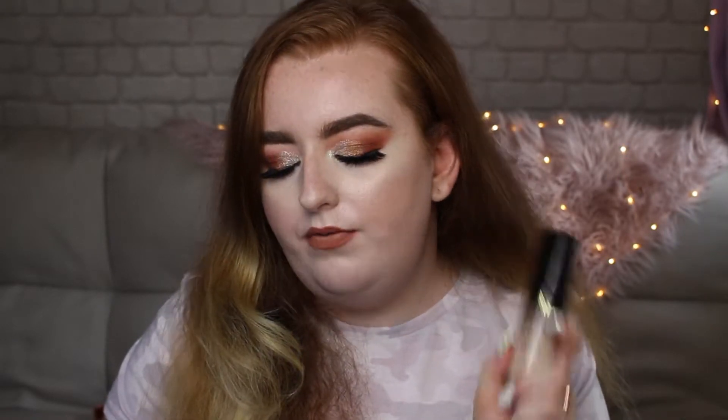Now the shade Porcelain is described as fair with a neutral pink undertone. I am more neutral, so this was the perfect kind of shade for me. Let's get straight into the swatches — I'm going to show you a few of my other foundations and how this shade compares to the ones I already use.